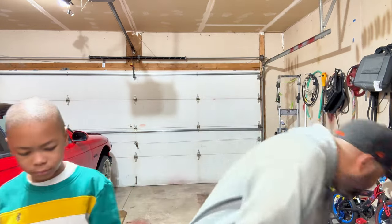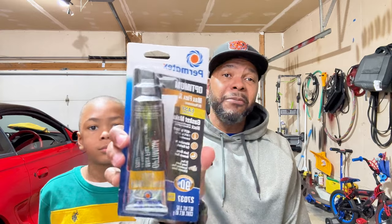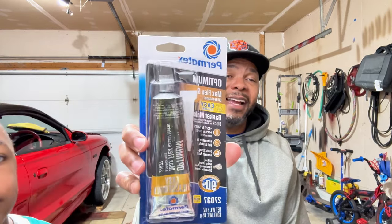I've always been an Ultra Copper kind of guy, but this is some new stuff from Permatech called Max Flex. This is supposed to be more flexible when you're putting the sealing surfaces together, and it's supposed to give more hold than the old stuff. So a couple of new things going on here.